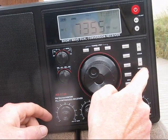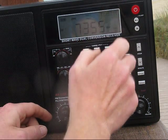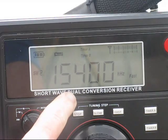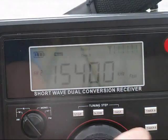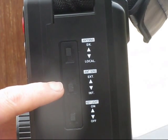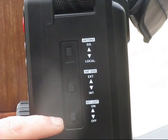On the right, there are clock settings, and top right is the main on-off switch. As you can see, there's a nice big display prominently displaying frequency and a few other things like battery condition or signal strength.